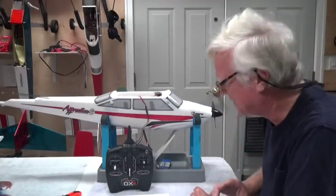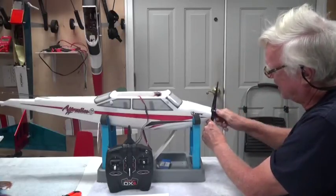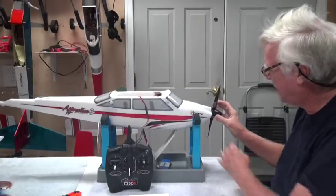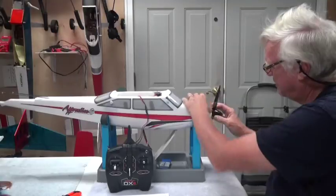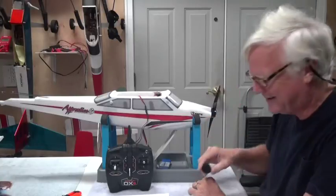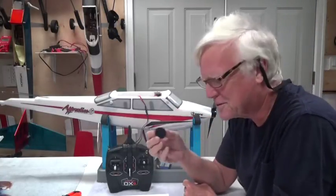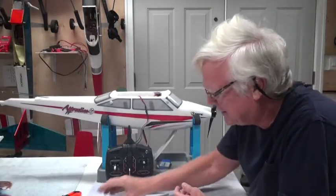Here's a trick to taking this nose cone off. You might twist it and pull it and it won't go anywhere. But you simply have to pinch the black plastic near the prop — just pinch it a little bit and it just pops right off. You don't need any tools or anything. Don't use a screwdriver on it. Just pinch it a little bit and it pops right off.